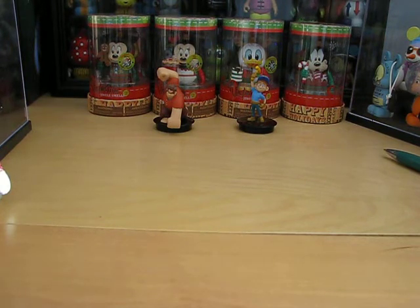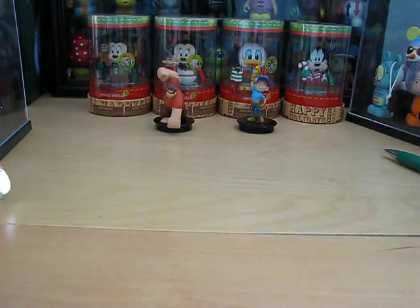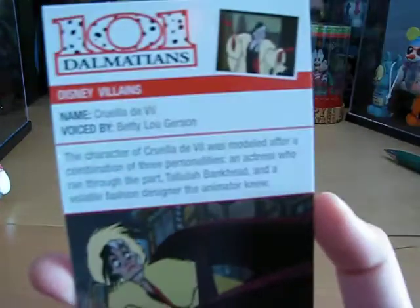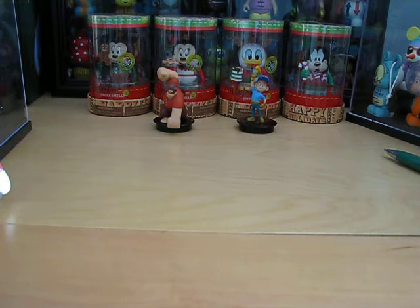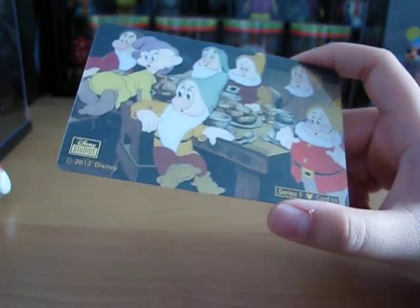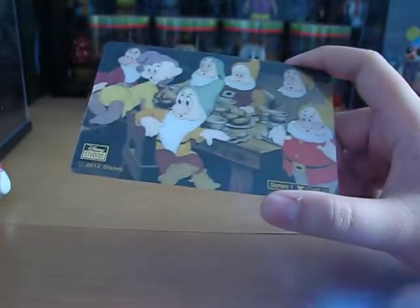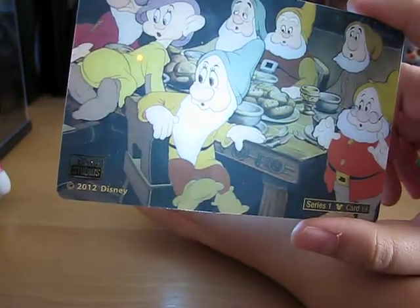Next up is Disney Villains — Cruella de Vil. She looks crazy in that scene. If I'm going too fast with the back of the cards, just pause it if you want to. And here is a replica cell — it is Snow White and the Seven Dwarfs. Let me use the bottom of the Mickey Sorcerer vinyl so you can see it as it looks in the movie. Pretty cool.